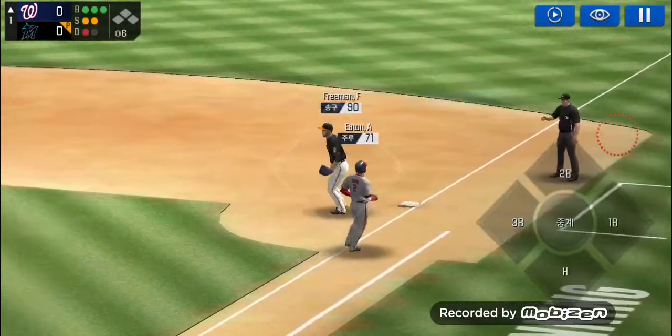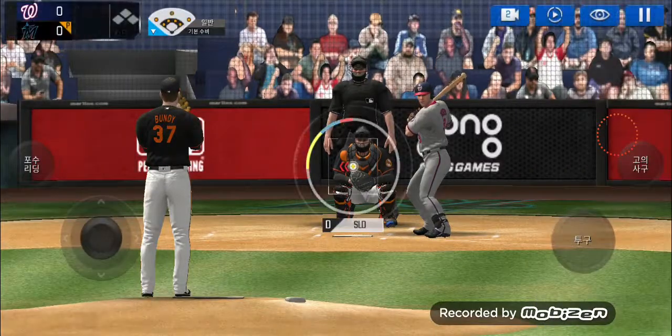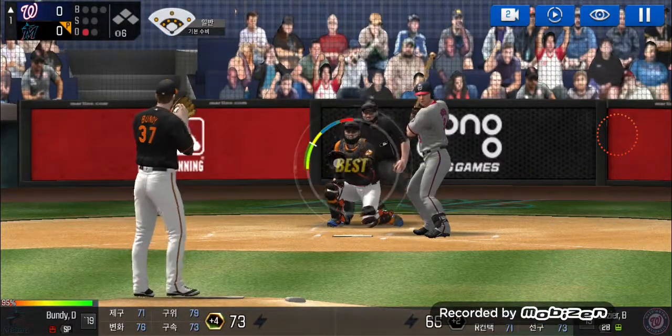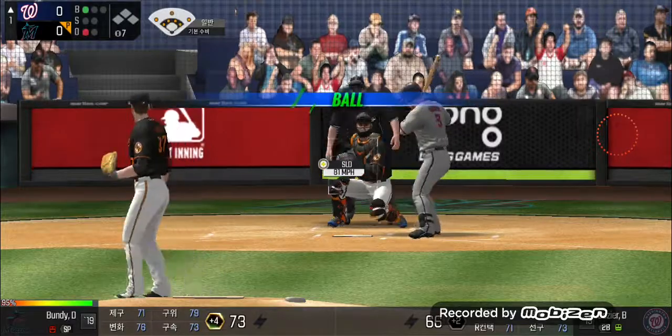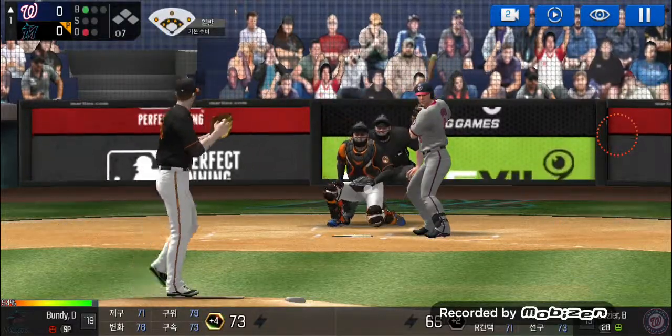He delivers. Throw to first — he made the tag in time, one out. He's standing back in the batter's box. He delivers. He just held off on that one, ball one. He's in a full wind-up.